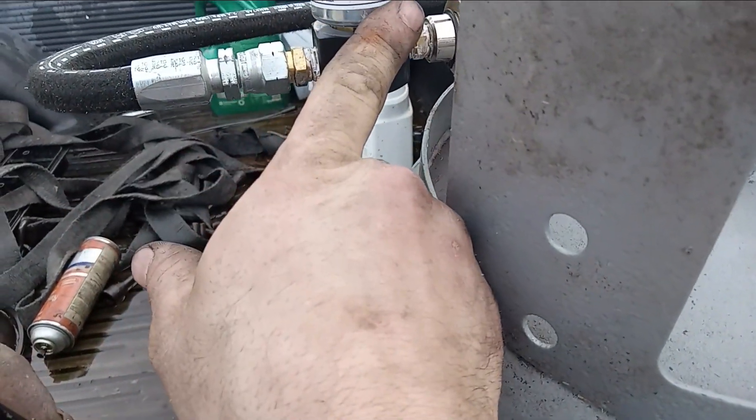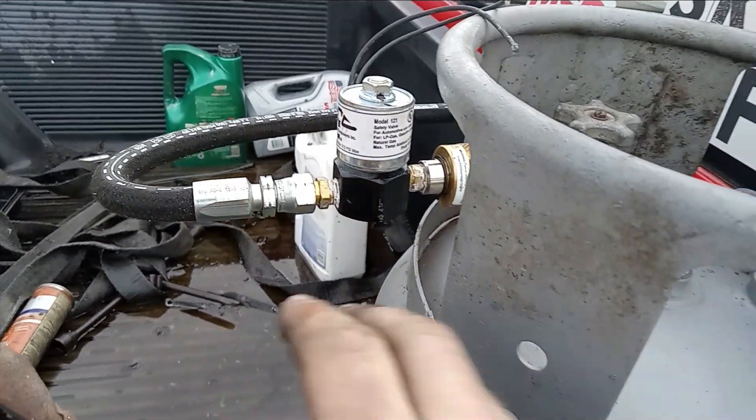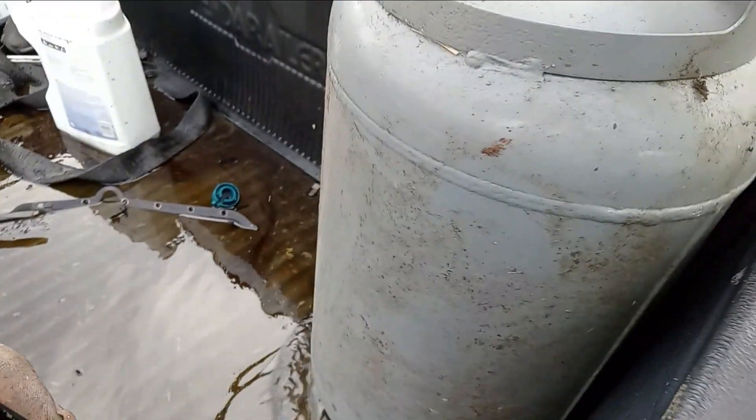The tank has our shut-off valve, which isn't wired up at the moment, and our gas nozzle. This will get fixed at a later date.